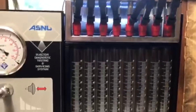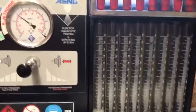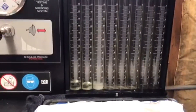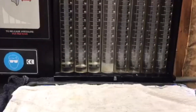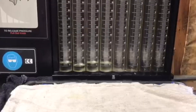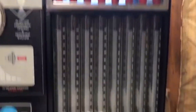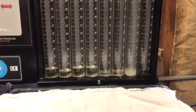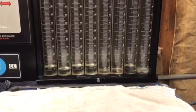Now he goes to a volume test to see how much fuel each injector actually sprays, filling containers so you can compare. They should all be the same. You can see on the fifth one how weak it is — hardly any spray going in there. You can tell those two cylinders are weak.